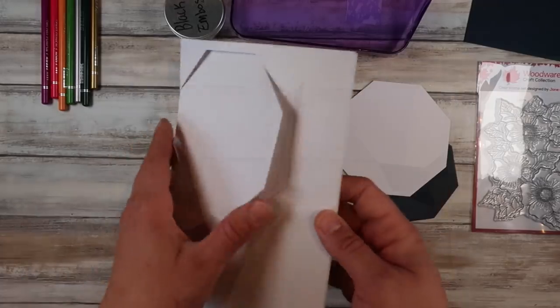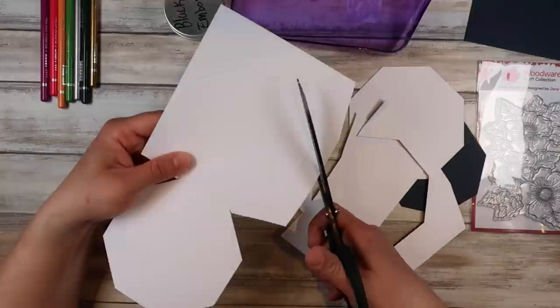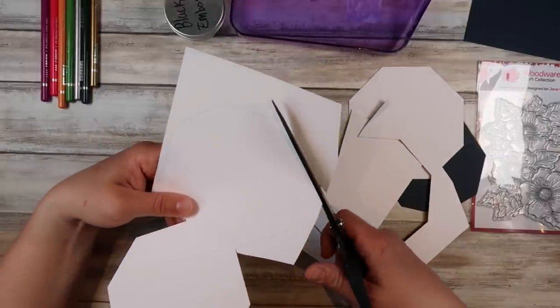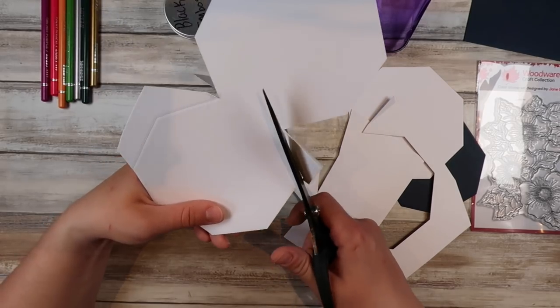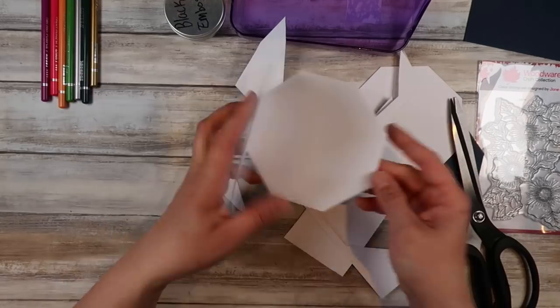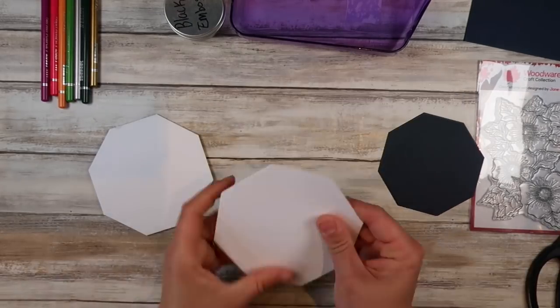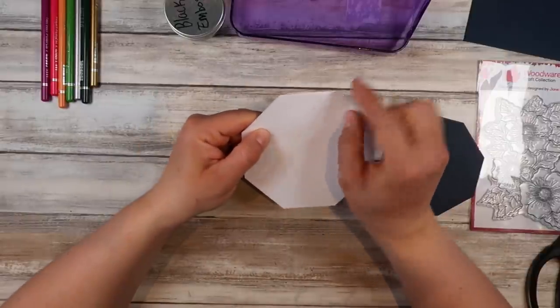My cardstock is mega uber thick — it is like 350 GSM, maybe more. So the die doesn't quite get through all the layers. All you have to do is take a pair of long scissors and just glide them along that seam and it cuts for you. And that's all you need to do if your die won't cut through all the way through your cardstock.